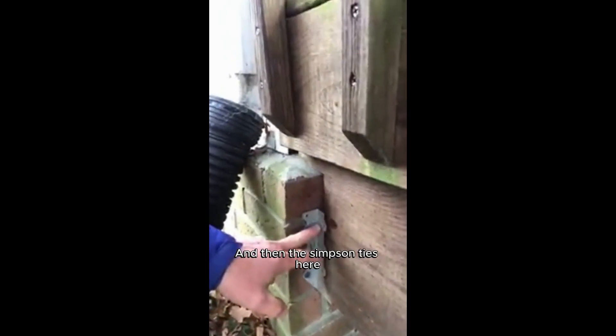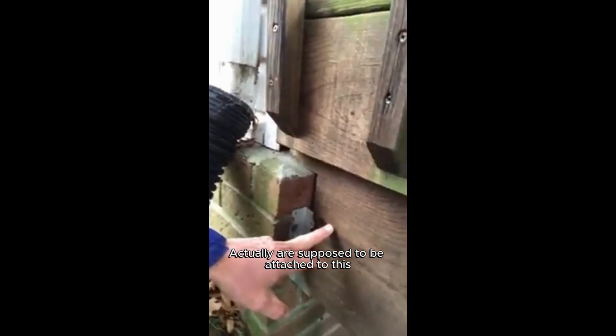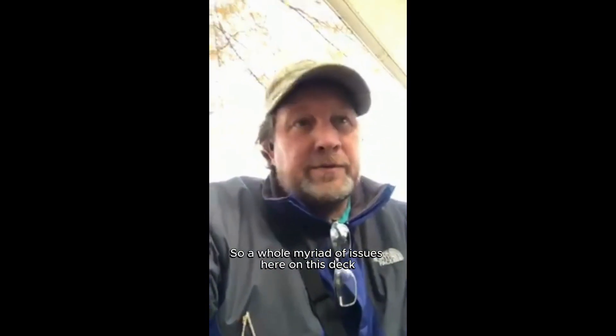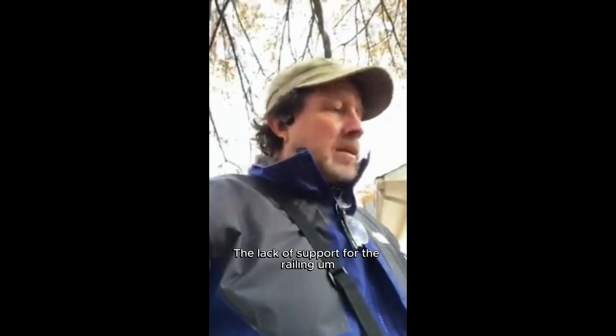The other thing we've got here is where it ties into the house at the joist — they just tied it right into the brick here. These Simpson ties here actually are supposed to be attached to this. Not only that, it's got a gap, so it's actually pulling away from the house. This is pulled away here. We have no flashing whatsoever, and we can see where this is wet on the framework behind it.